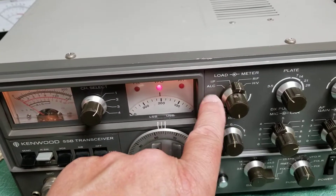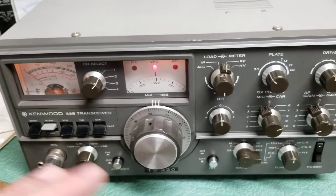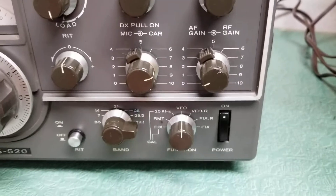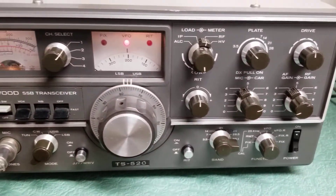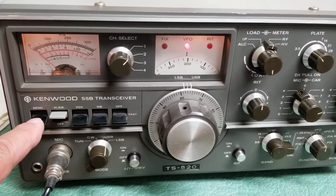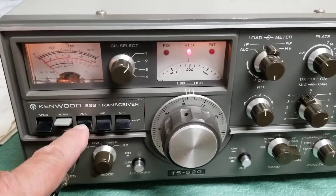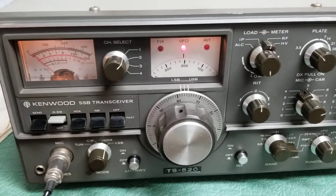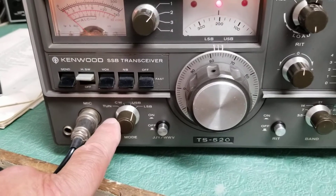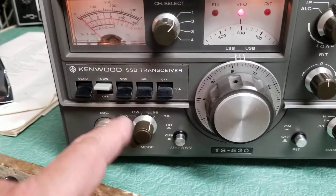It also has IP and ALC positions on the meter. I'm not going to go over all the controls, but real quickly: here's your power on and off switch — that simply turns the radio on. If you want to turn the final tubes on to transmit, you'll need to have the high voltage switch here in the on, or up, position. Here's your send and receive switch, VOX control, noise blanker, and so forth. And here's your mode control switch, which I've got in lower sideband currently, but it also has upper sideband, CW, and tune.